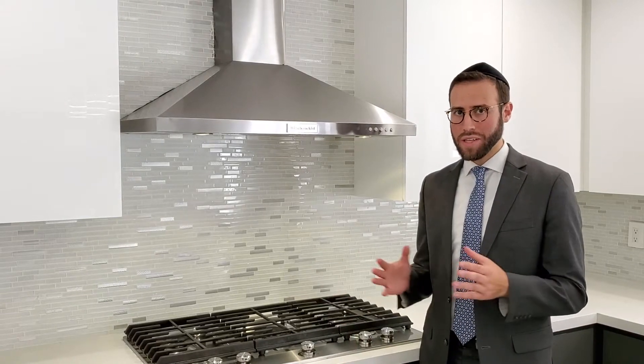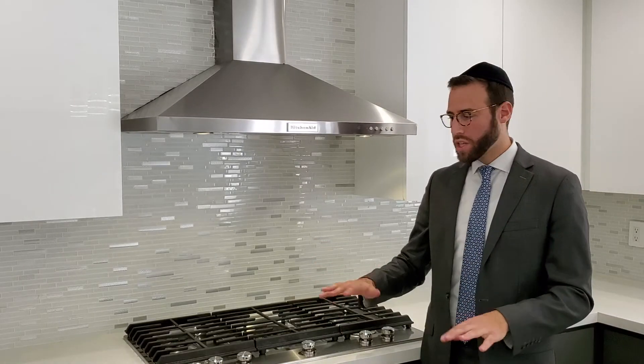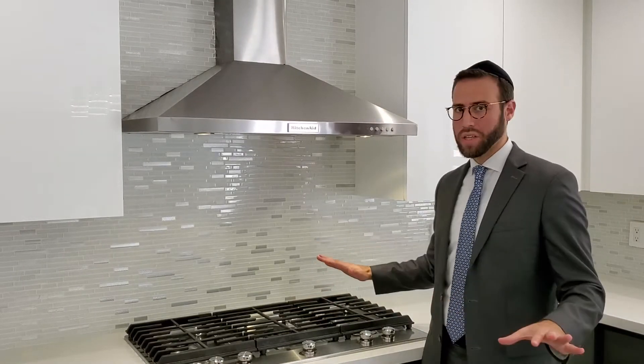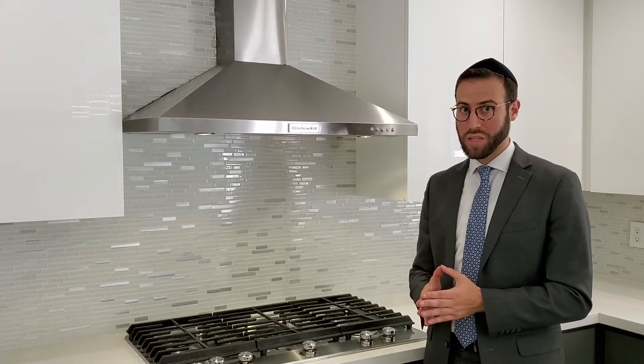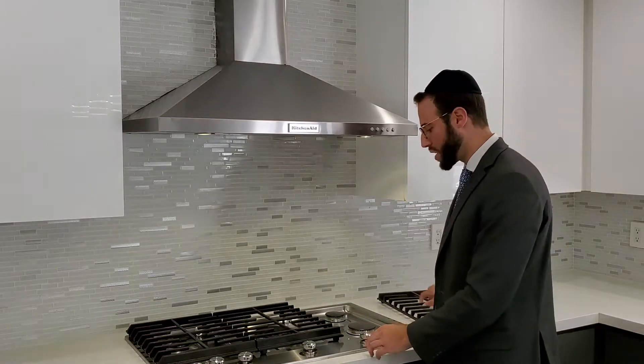When it comes to kosherizing gas stovetops, it's different in its method compared to the way we do glass stovetops. First thing, you may have to make sure that the whole surface is completely cleaned. In order to make sure that the surface is completely cleaned, it has to be completely emptied. The grates need to be removed as well as the knobs.